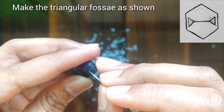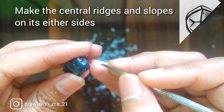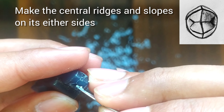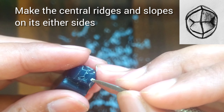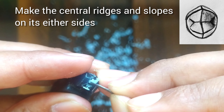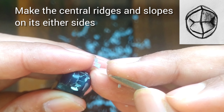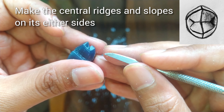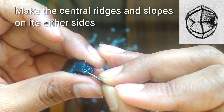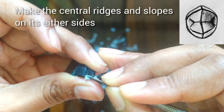After this we will join the triangles with the central line. You can see in the figure that the ridges are present on the buccal and palatal sides on the occlusal surface. With the back side of the carver slowly remove the wax from either sides of the ridges so that the ridge becomes prominent. Give it the exact shape as shown in the figure. Make the ridge on both sides.